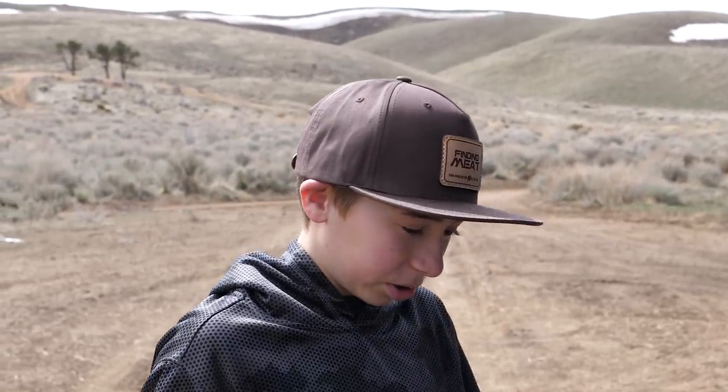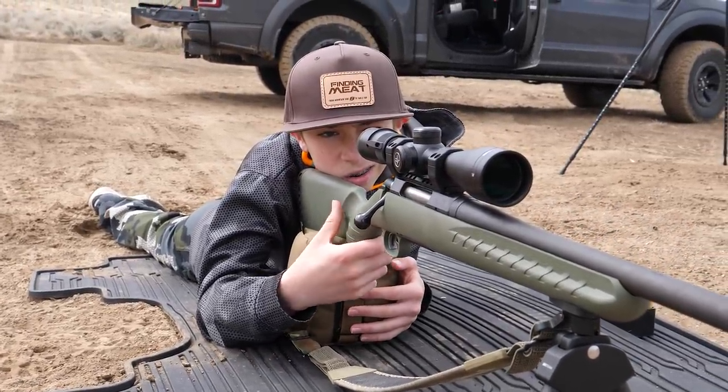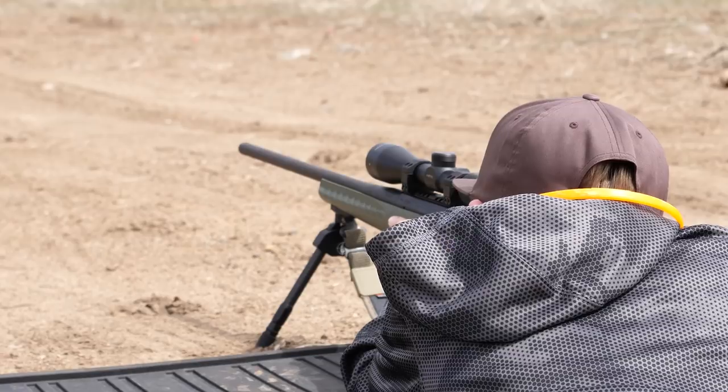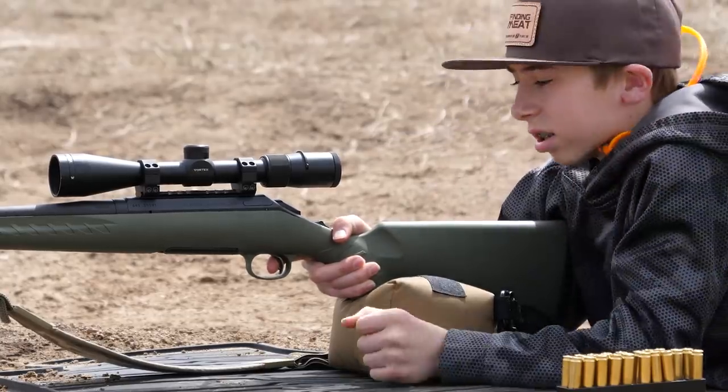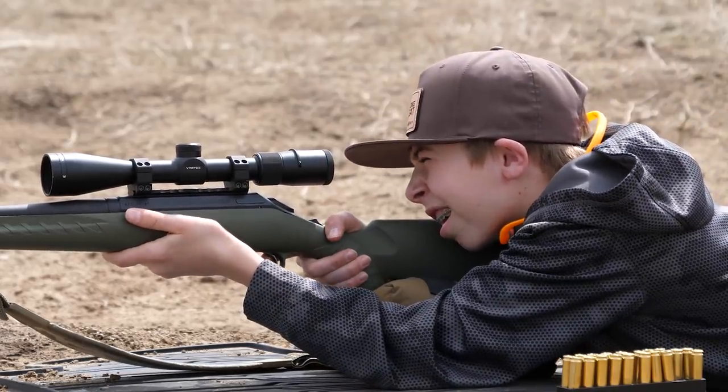We're just getting ready for our pig hunt that we're going to in California, and we're just going to practice shooting. I've got to be honest, these days right here have come way too quick. Don't get me wrong, I absolutely love having a teenage son getting into shooting, hunting, and the outdoors. But it's just that it's come way too quick.